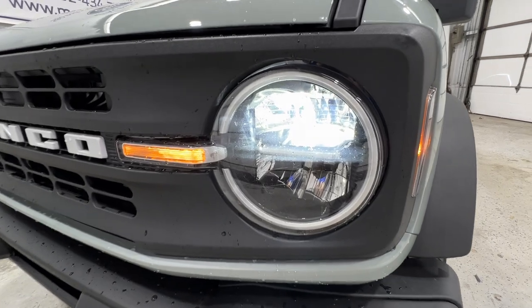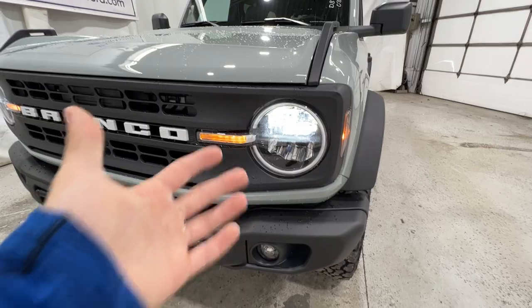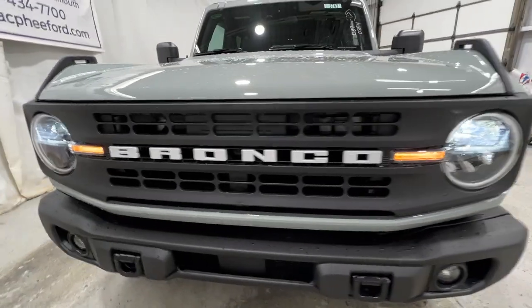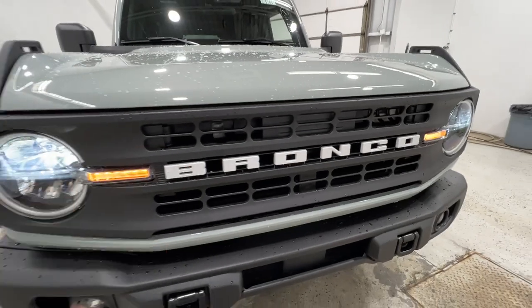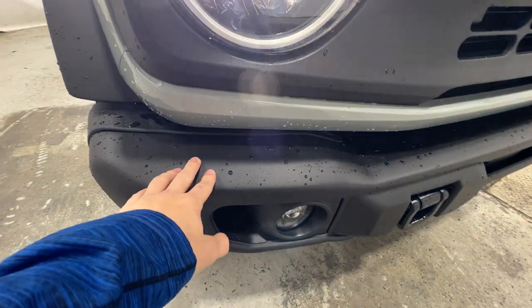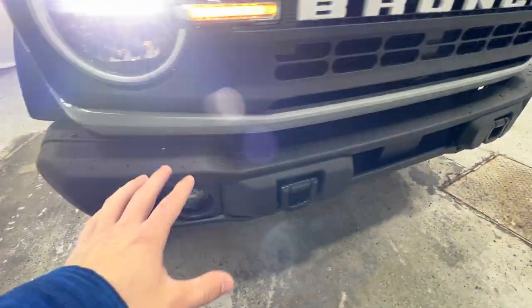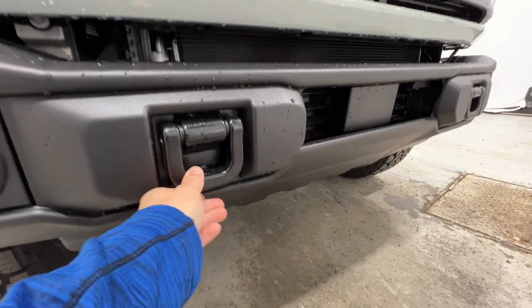We do get these nice standard LED headlights, which are a standard feature across the board of the Bronco models, so that is nice to see. We also get the Bronco logo spelled out right in the middle of the grille — sort of a heritage feature with the white lettering. With the Black Diamond we also do get the powder-coated steel bumper, and it also includes the LED fog lights and these nice tow hooks as well.